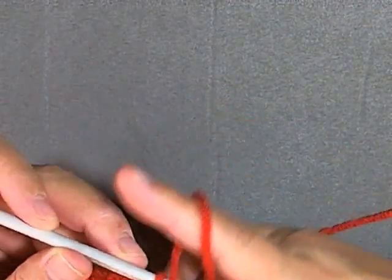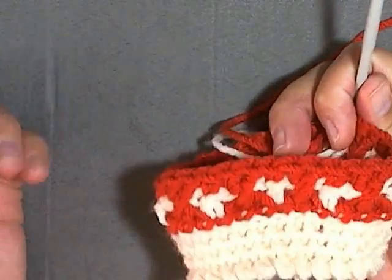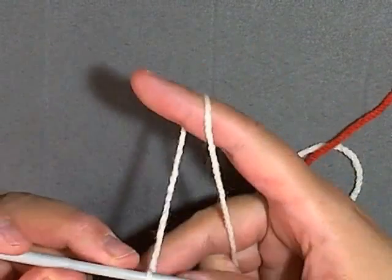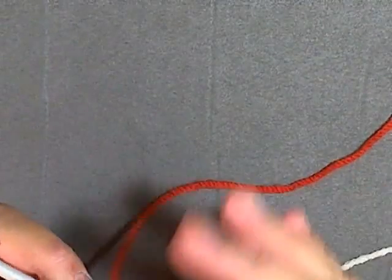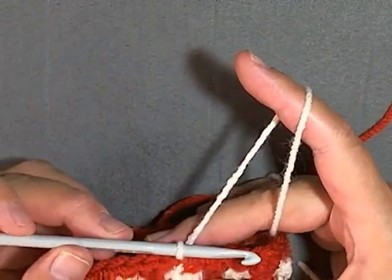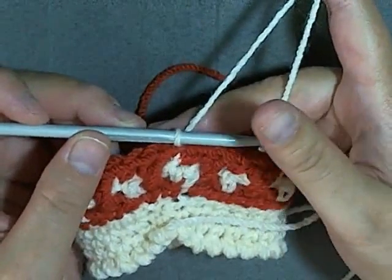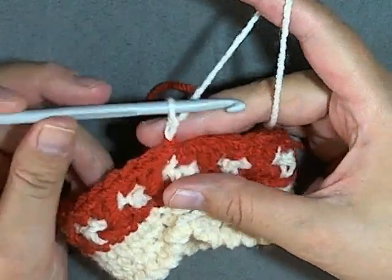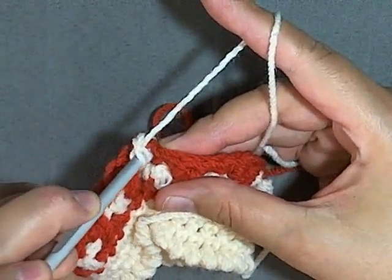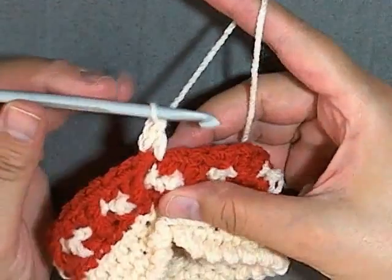Then you want to switch back over to your secondary color — you've completed one set. So switch over. Now every row that you have from now on with your secondary color will be done like this: you can chain one or two, it's up to you. I'm just going to chain one and you go right back into that stitch that you slip stitched in to finish the round, which is a single crochet.